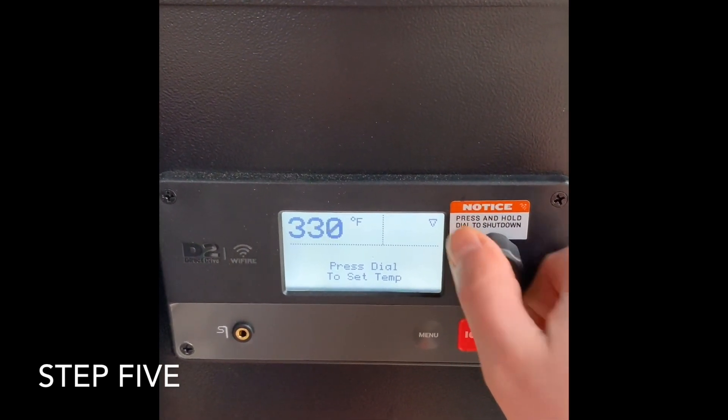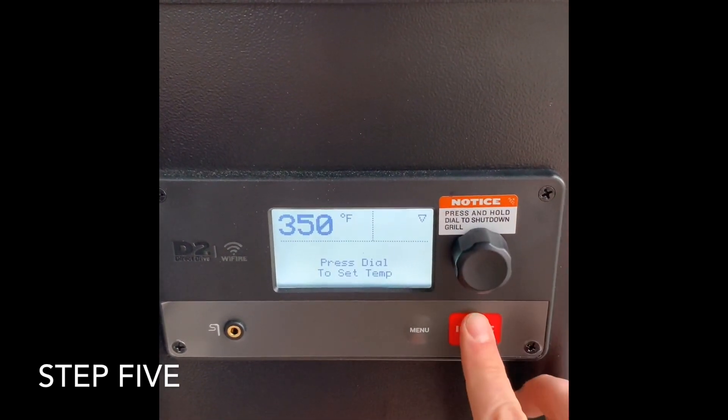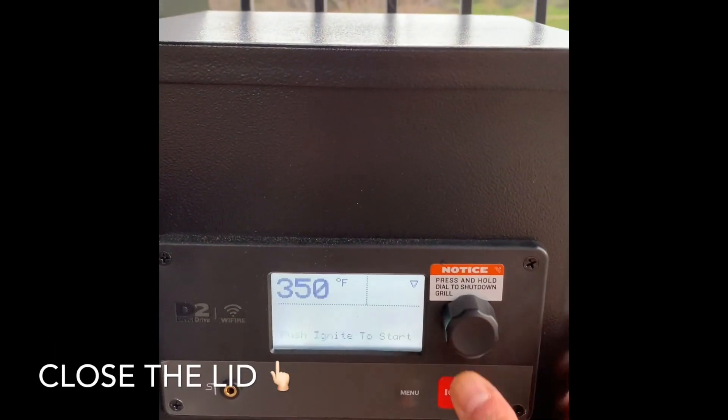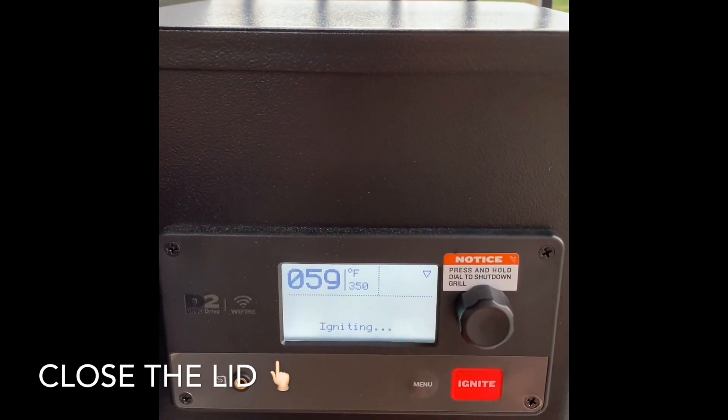Turn the knob until you get to 350 degrees. Once you get to 350, you're going to hit ignite. Push to ignite. There you go — initializing.